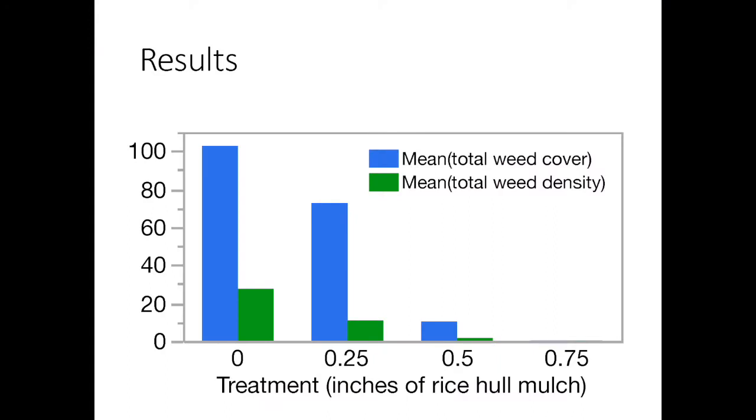This is a numeric summary of the results you can see in front of you, going from zero inches of rice hull mulch up to 0.75 inches. If it were me, I would go with the 0.75 inch layer.